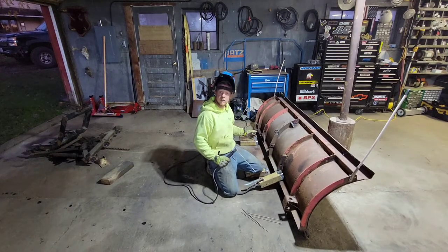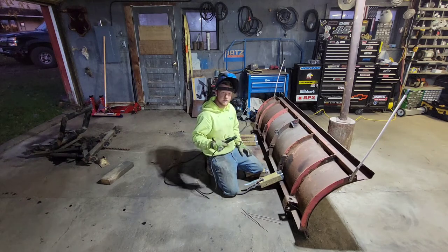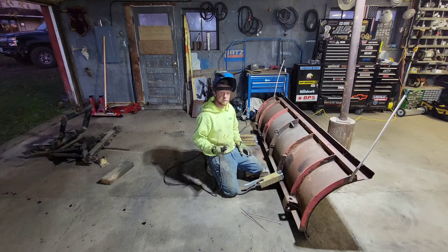I've got all my pieces cut. I've got the paint ground off everywhere I'm going to weld. I'm all set up. I'm going to go ahead and tack these pieces in place, and then go back and do some finish welds on them to really lock them in.